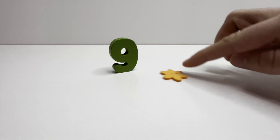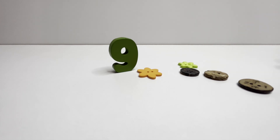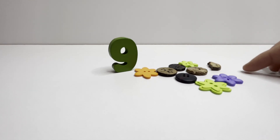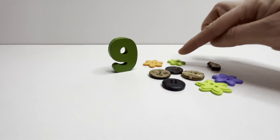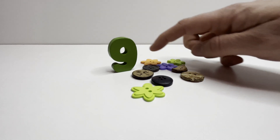Nine. Nine buttons. One. Two. Three. Four. Five. Six. Seven. Eight. And nine. Nine.